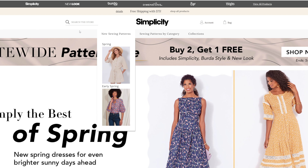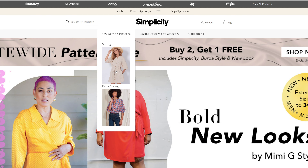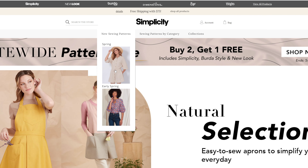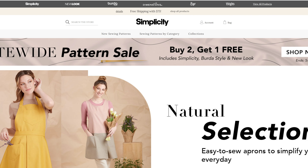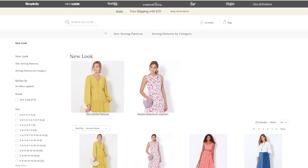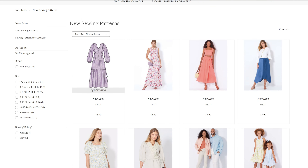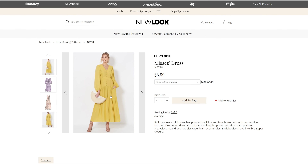Last week we looked at the new Spring Pattern Collection for Simplicity, which I will link up so you'll be able to see that video. But let's go ahead and take a look at the new look patterns. The new sewing patterns are just a small little page here for the New Look ones.